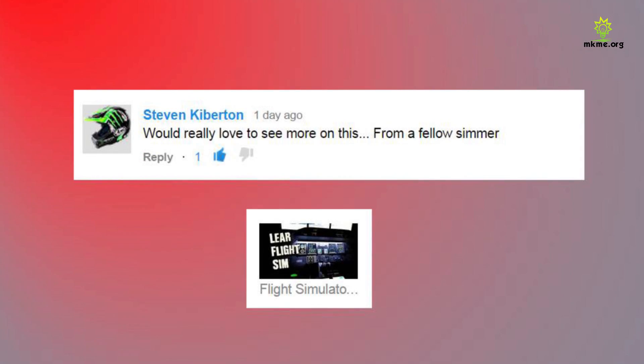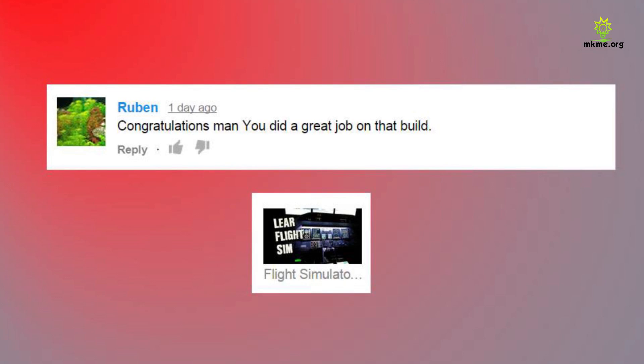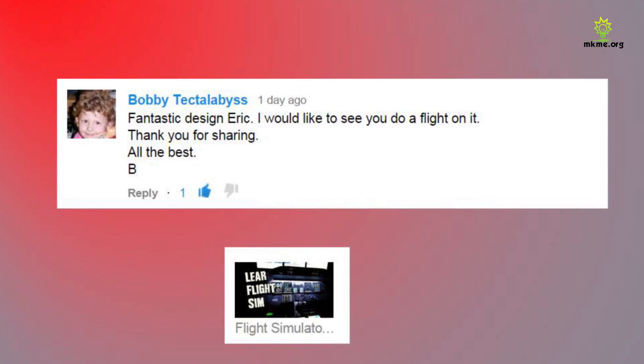Thirk says awesome — thanks Thirk, appreciate that. Steven says he'd really love to see more on this from a fellow simmer — thanks Steven, thanks for all your support. I'm definitely going to do some more videos on the flight sim. Ruben says congrats, you did a great job on that build — thanks Ruben, and good luck with your contest on your channel. I do follow you. Bobby says fantastic design Eric, he'd like to see a flight and thanks for sharing — thanks Bobby, I'm definitely going to do a flight, appreciate all your support.